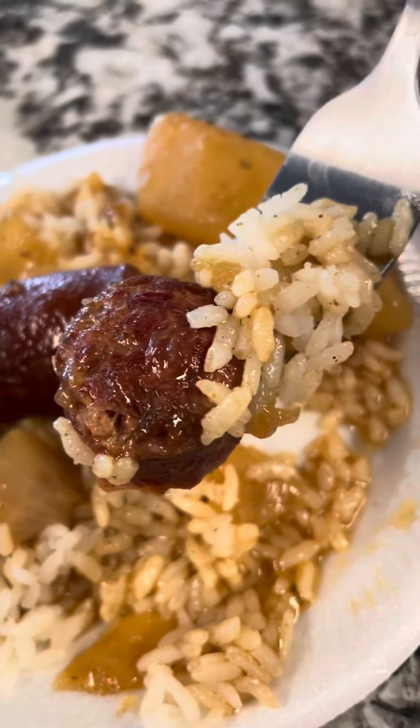Look at that beautiful sausage gravy. Y'all know what time it is. This sauce is good. Amen.